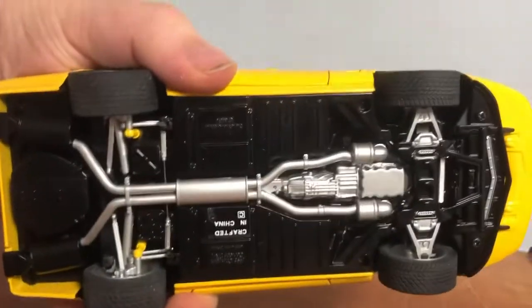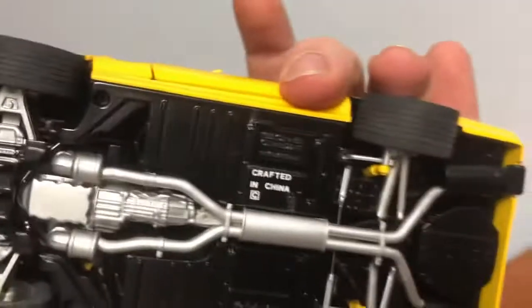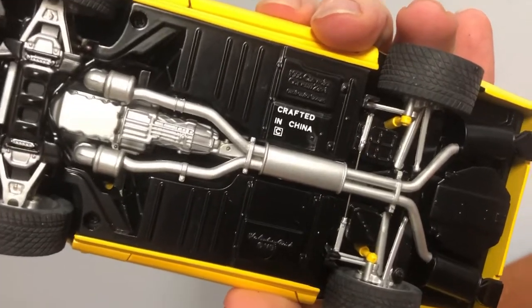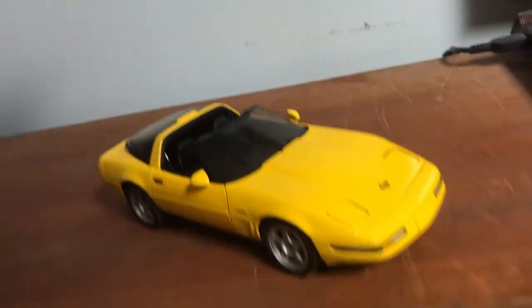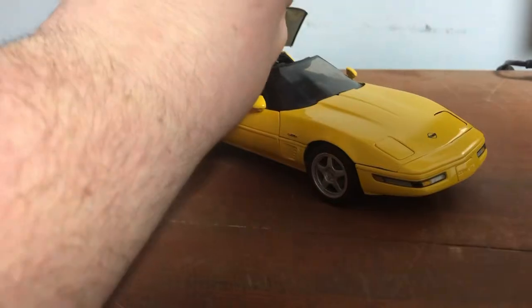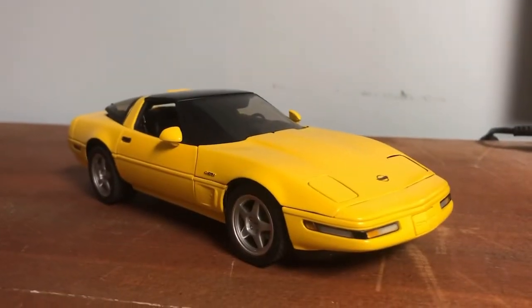Now it's time for the underside of the model. Your basic Danbury — crafted in China. Very nice. Such a detailed model for what it is. By the way, it comes with a clear roof if you prefer it over the yellow one.